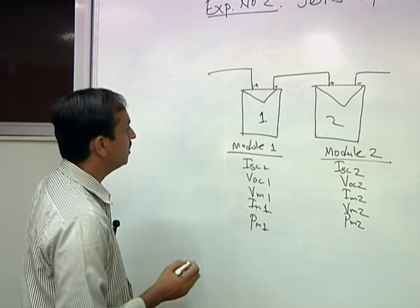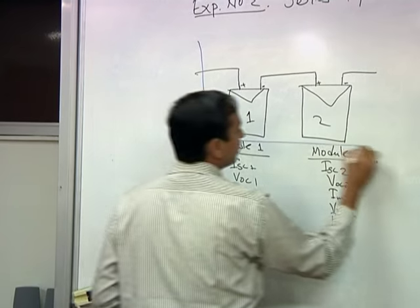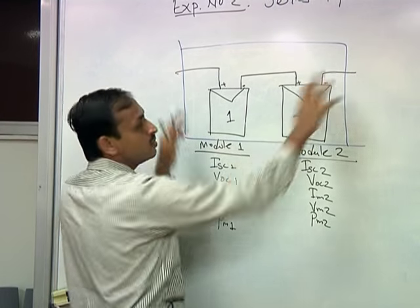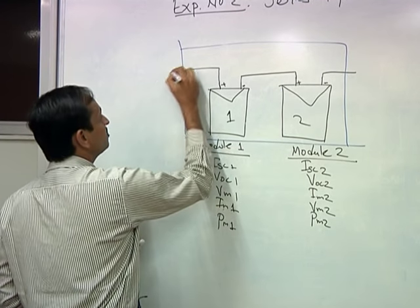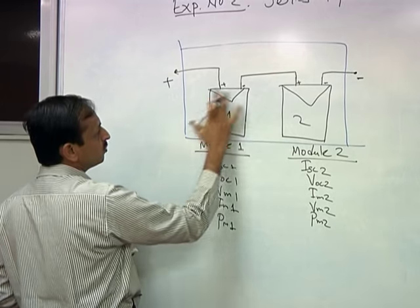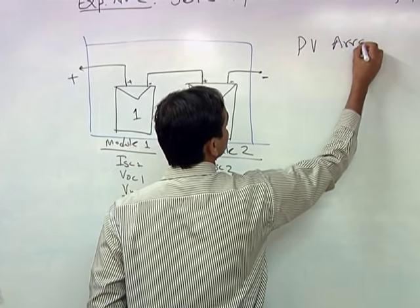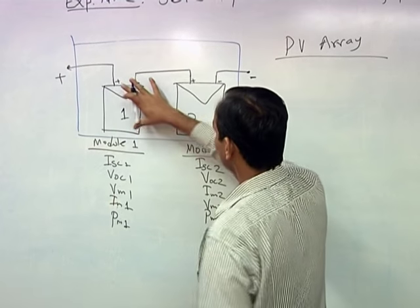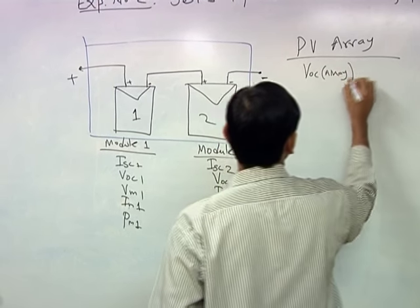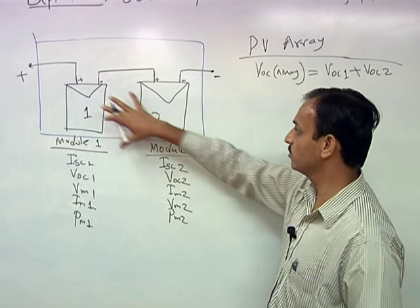Once connected in series, this whole combination behaves as one bigger module — this is your PV array. The plus and minus terminals of the array are at the two ends, and the voltage across these terminals will be the sum of the two module voltages. So the open circuit voltage VOC of the array will be VOC1 plus VOC2.